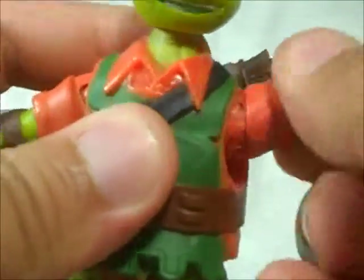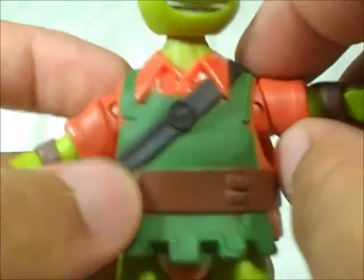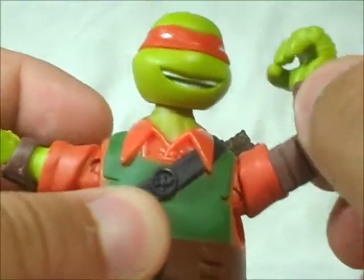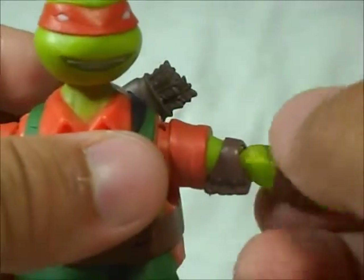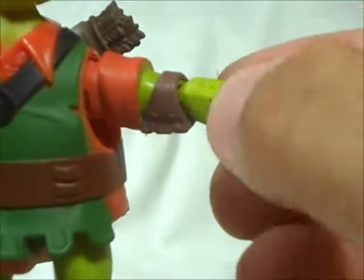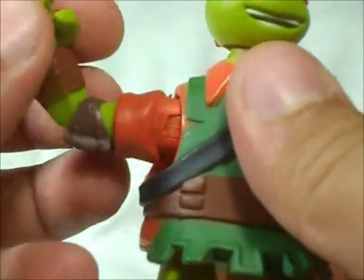The arm, you can rotate it 360 degrees. You can move it until here because it has his shirt sculpted, so it cannot move more. And the elbow, you can bend it and rotate it. This is a really, really bad design of this elbow — it looks like it's going to rip right away.